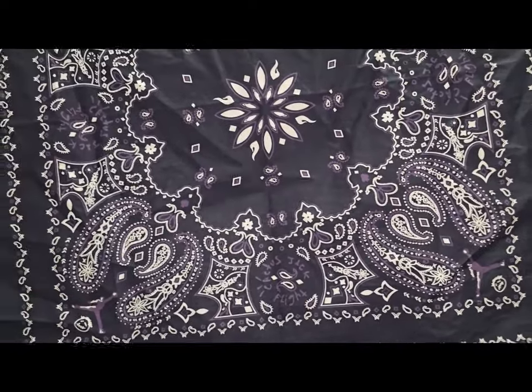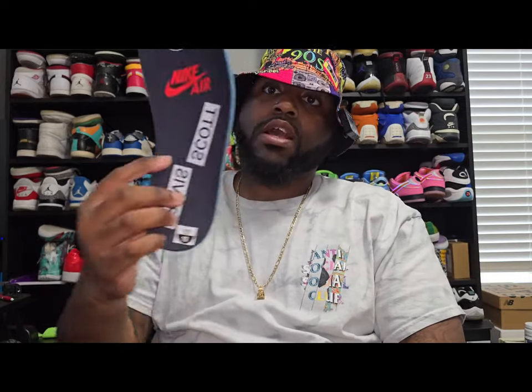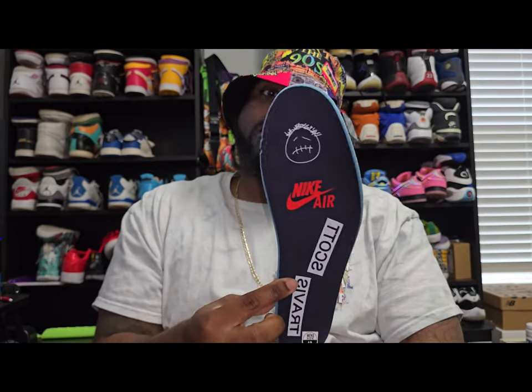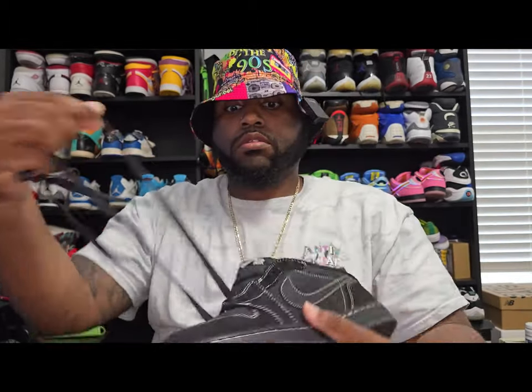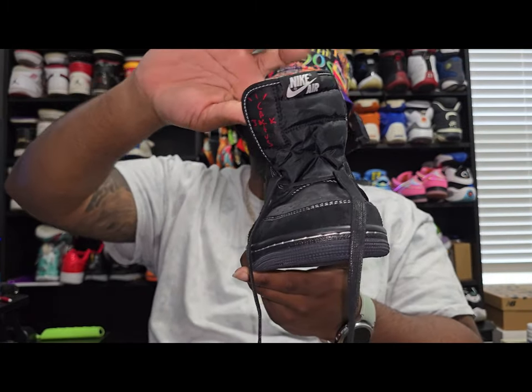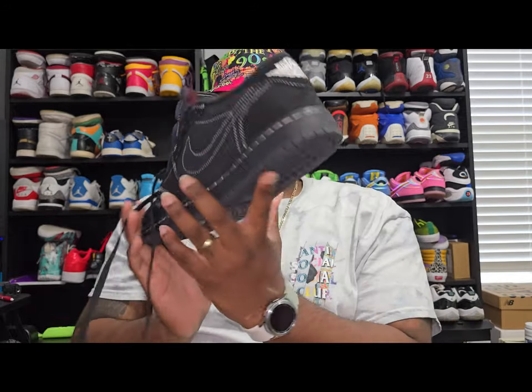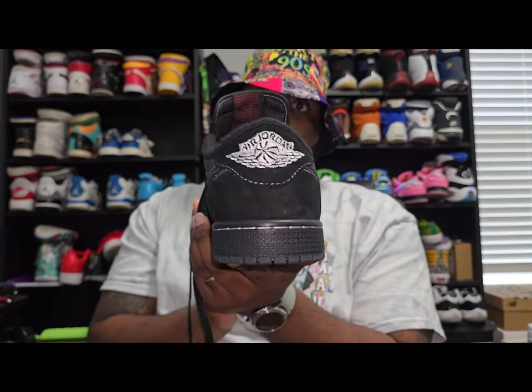Same thing — Cactus Jack, flight, Jordan logo, Sycamore in the corners. Like I said, it is a bandana that does come with the shoes. Straight to the insole on this one — we got a Travis Scott, Nike Air, and the Sycamore logo. Same thing with this one — has that spacing, which again, not all shoes have it. Some have more, some have less. That's just the way they did the Travis Scotts. The back has the Jordan wings logo.